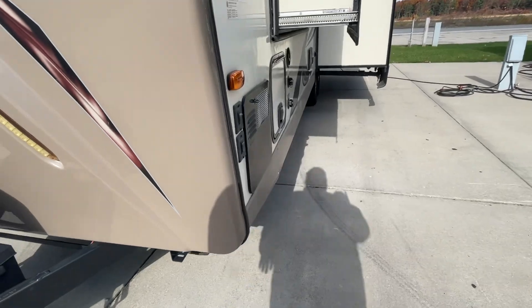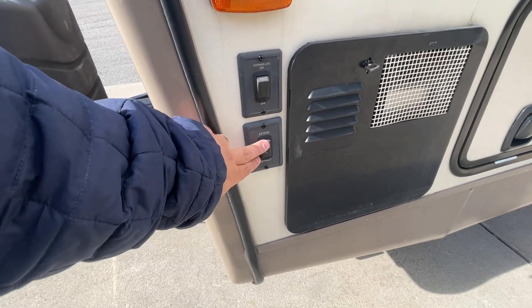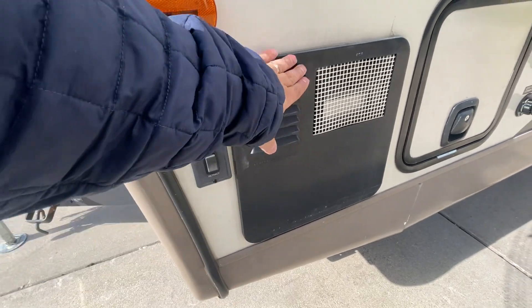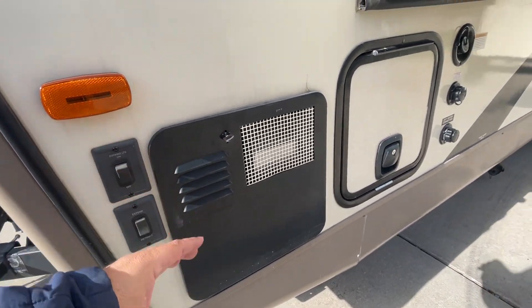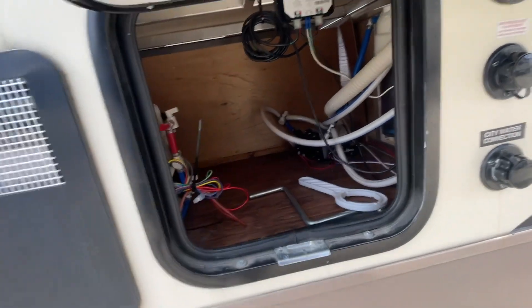I'll be walking around the outside of the camper. These are controls for your front docking lights, your jacks, your power jacks underneath. Your hot water heater is operated from the inside of the camper. Your water pump here for winterization is located right behind here. That's your hookups for that and your winterization hose.